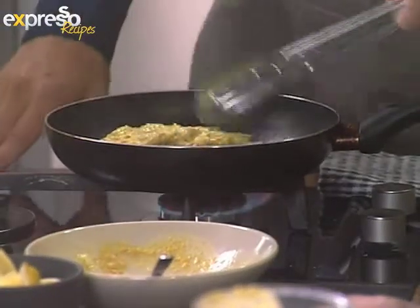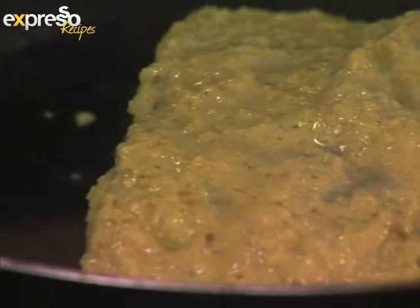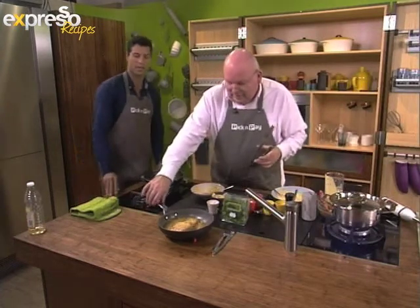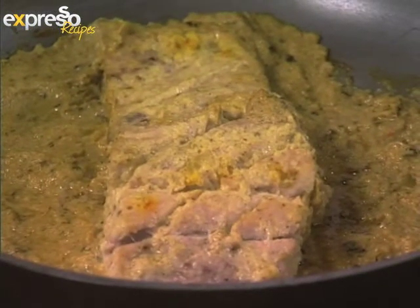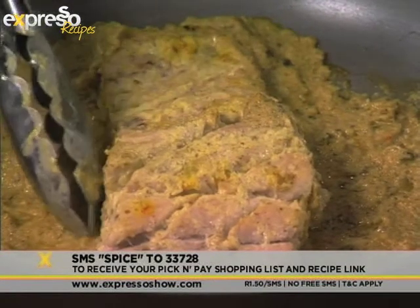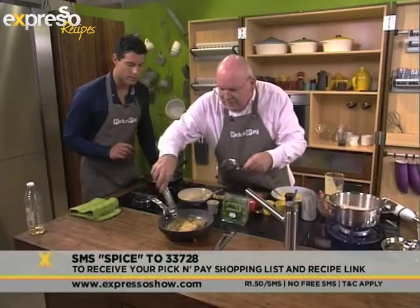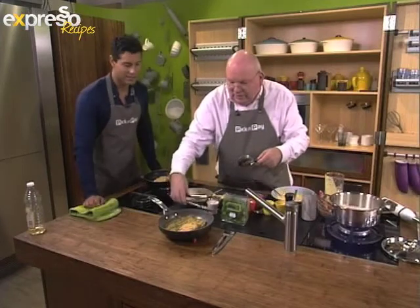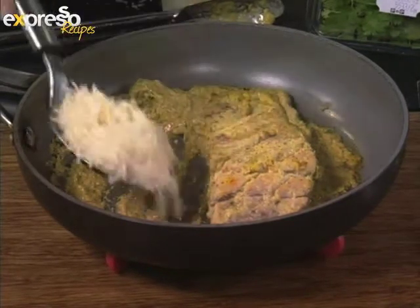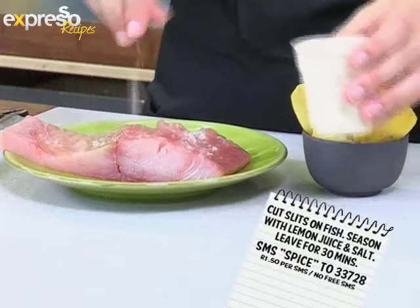On goes a piece of fish — love that sound. What you do then is just turn it over once, put a little bit more of the sauce on, pop it into the oven, and this is what you end up with — a beautiful piece of yellowtail. SMS the keyword SPICE to 33728 and we'll send you the Pick and Pay shopping list for everything you need to make our garam masala coated yellowtail, plus a link to the actual recipe. I quite like serving it in the pan it cooked in. Cut slits on the fish, then season with lemon juice and salt, leave to stand for 30 minutes.